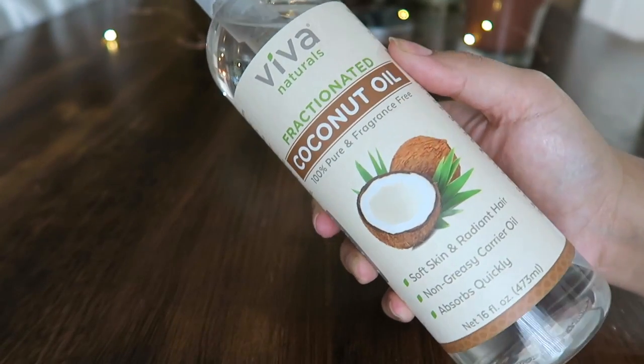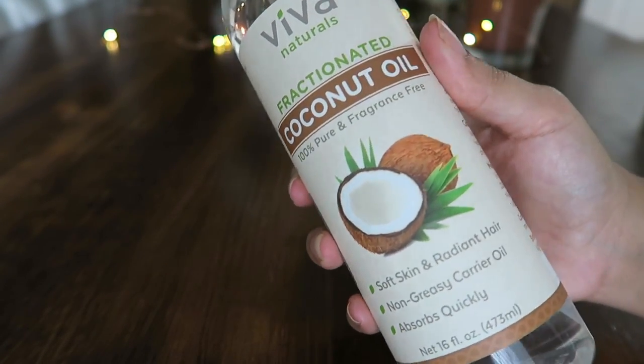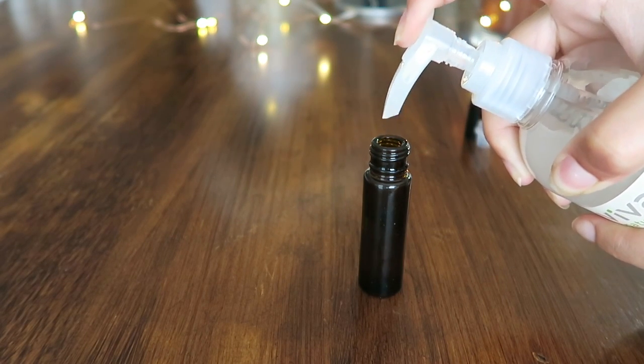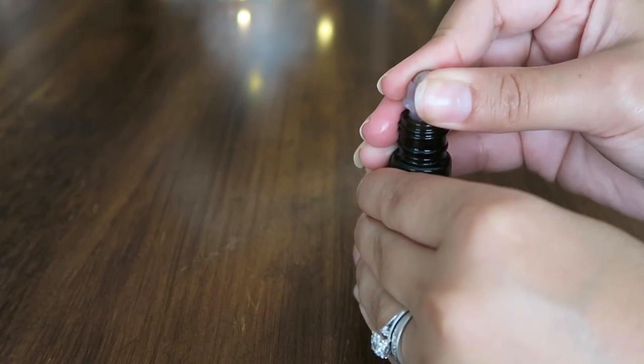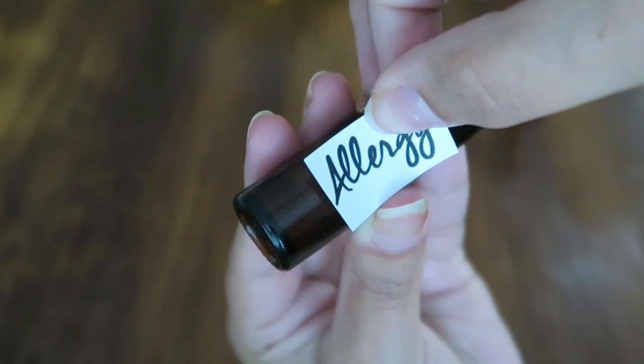Once you put in 10 drops of each of those oils, you're going to want to pick a carrier oil. For that, I'm going to be using fractionated coconut oil, also from Amazon. You're just going to fill the bottle the rest of the way with that fractionated coconut oil — that's just going to dilute it down so you can put it on your skin topically.